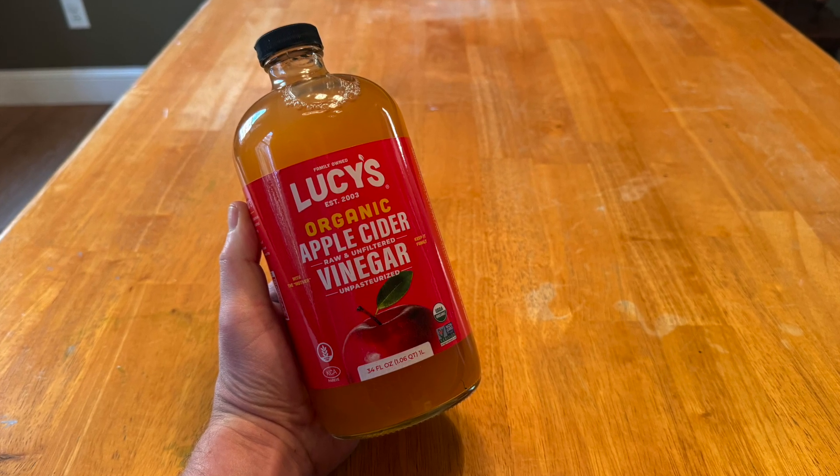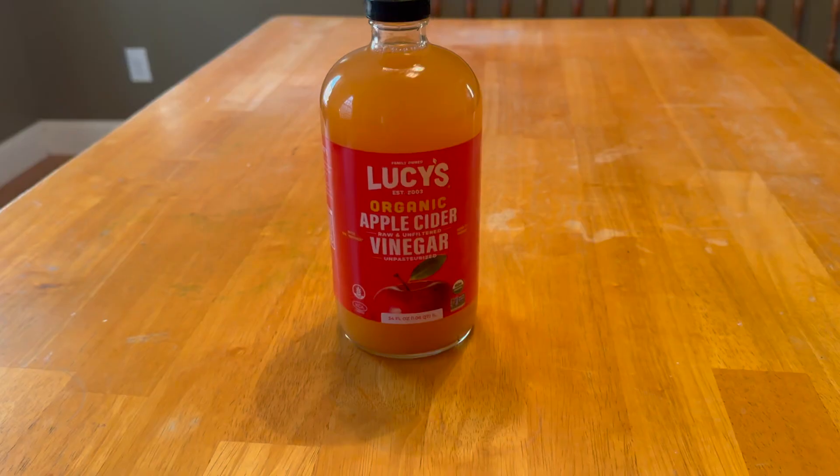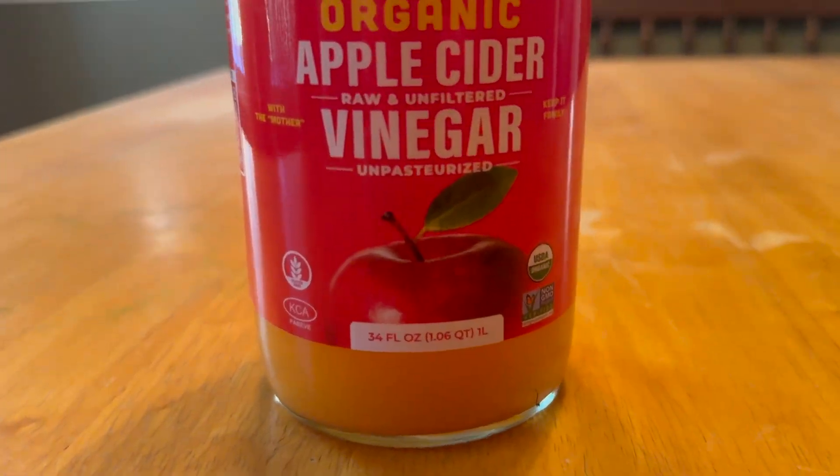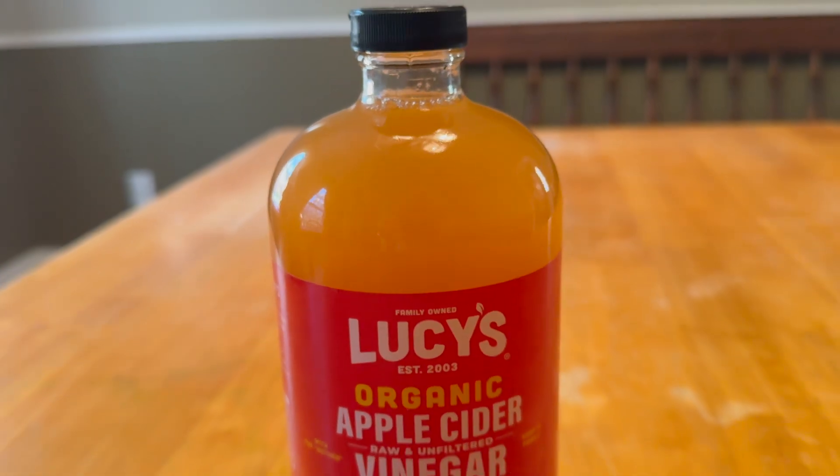I want to talk about Lucy's Organic Raw Apple Cider Vinegar with the Mother. I'm a big fan of apple cider vinegar. I use it on a ton of things, everything from salads to dressings.